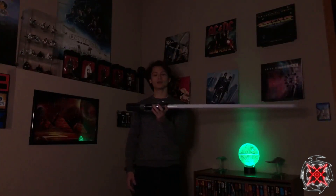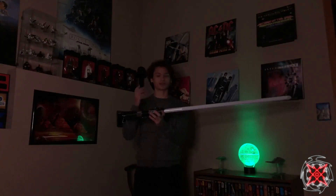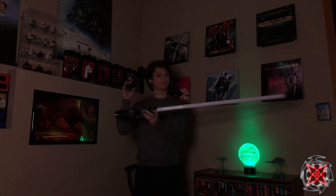Hey Saber fans, Tony from Run Sabers, and today we have another font review for you. I do install, repair, and review these Sabers, so please like, comment, and subscribe. Today we are going to be demoing The Second by Kyberphonic. This is the Jedi Fallen Order Inquisitor sound font. Second Sister.